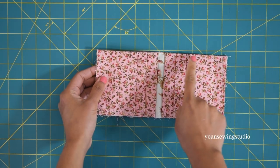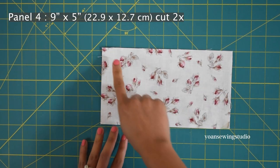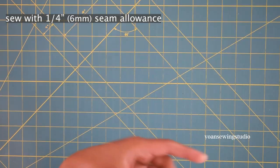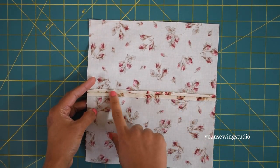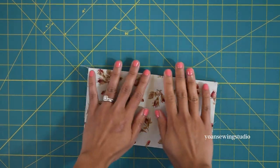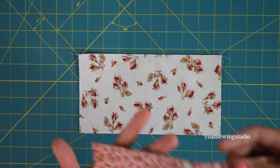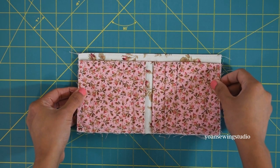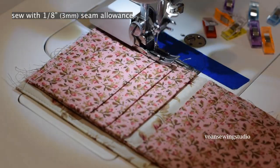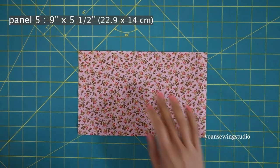Take panel four, lay them right sides together, and sew along the top edges with a quarter inch seam allowance. Press the seams open, fold wrong sides together, press again, and top stitch. Now take the card pocket panel, lay it on top of panel four, align the sides and bottom edges, and baste stitch with one eighth of an inch seam allowance.